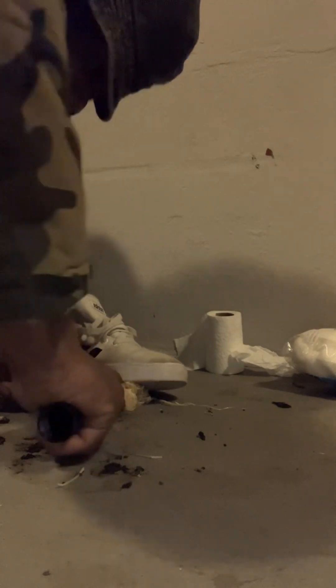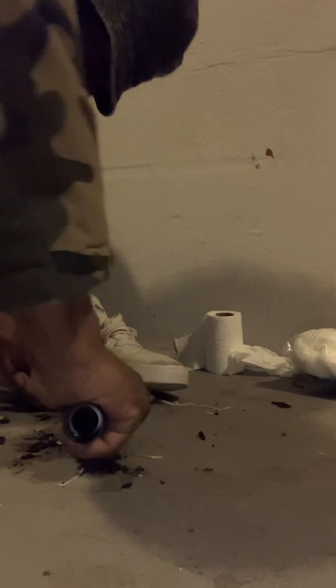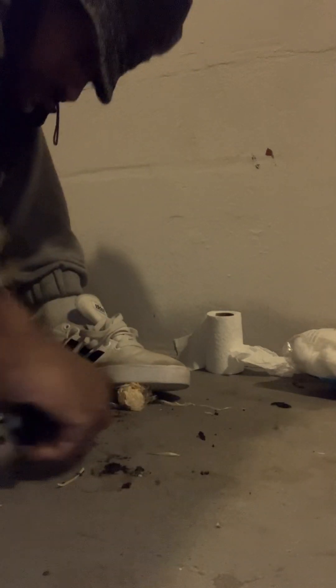I know how I can cheat — I can take the cotton ball, light it, and stick this on there. But I don't want to. I want to do it the hard way. Come on, come on baby, you can do it, come on baby!